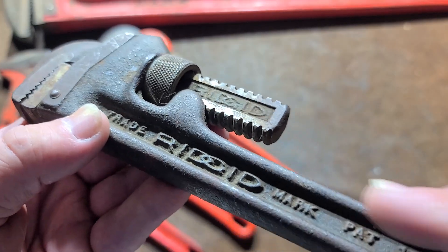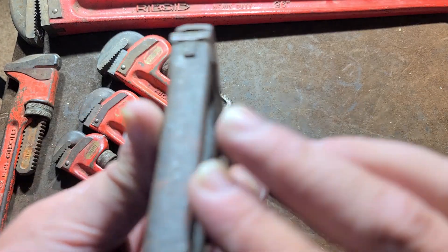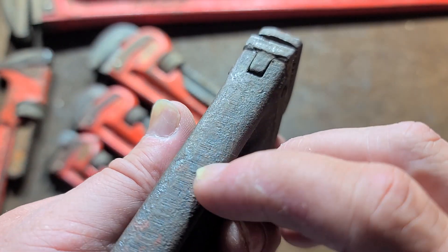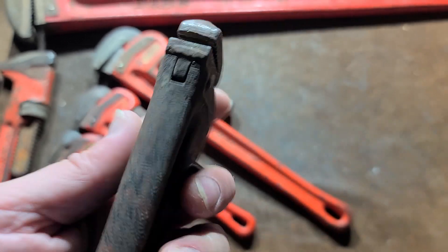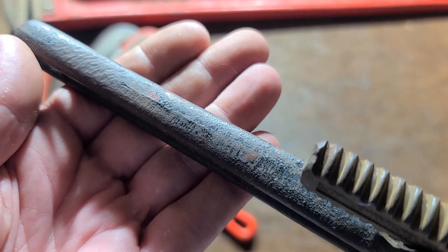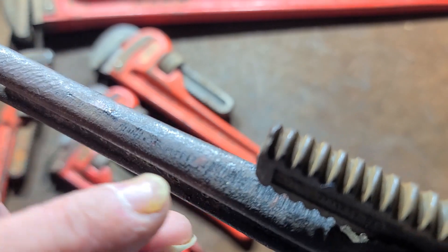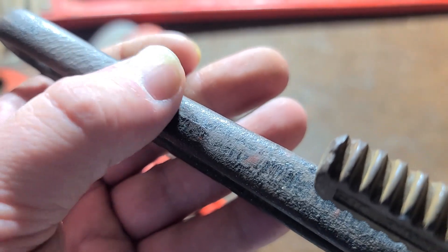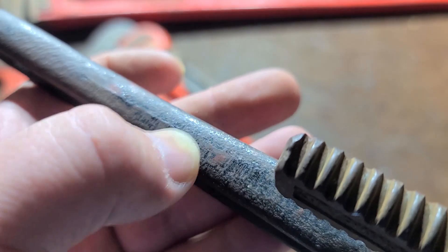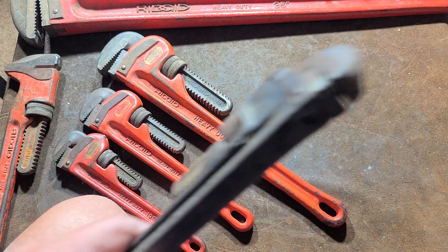We have a much older Rigid here — you know it's older because it says 'trademark' on it and still has the patent number. This one could really fool you because you see that big smooth area and think it must be forged just like the jaw. But no — you can see evidence right here of the thin flashing line where they just ground it down. Because of the slight curvature, it ends up with an effect that looks like it may be forged.